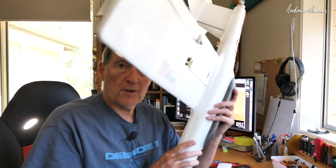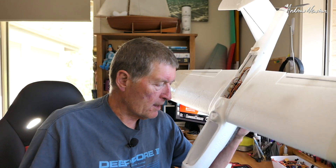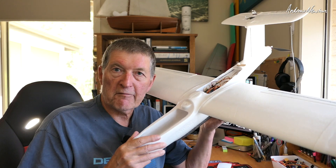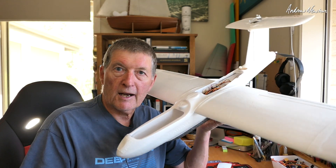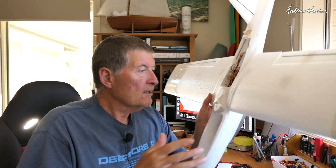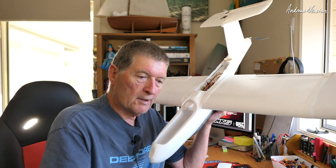I've been waiting to decide which plane to do it on, and I've decided I'm going to put them on the Finwing X-Bird that I've modded to have a wider wingspan. At the moment this is one of my favourite FPV planes — it's just really low fuss and performs really well with the wider wingspan. Because I like this plane so much, it's the one that deserves to get the really good servos.